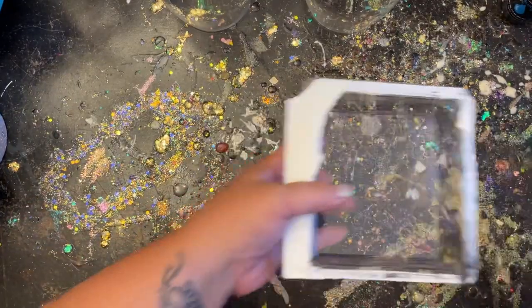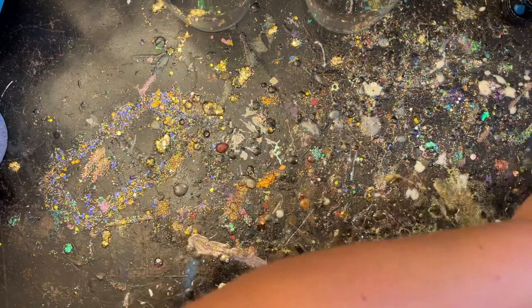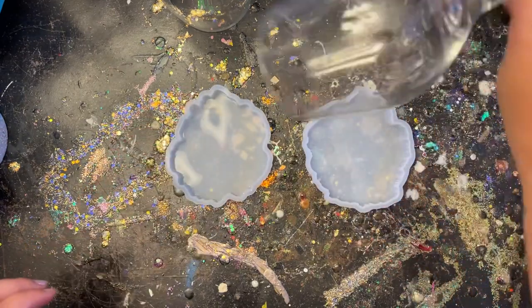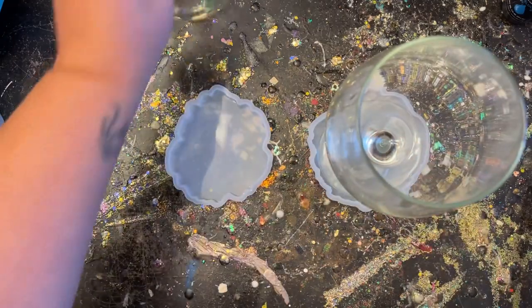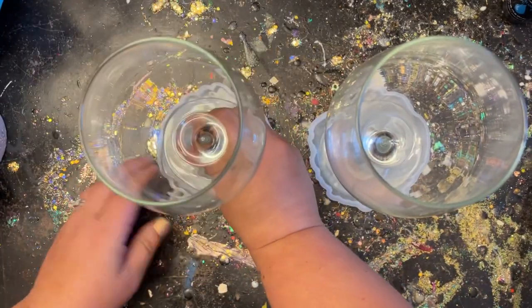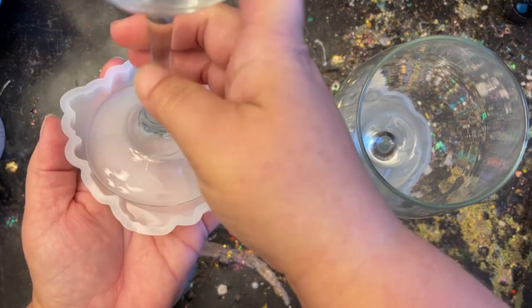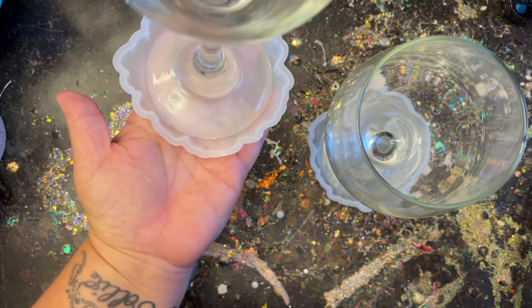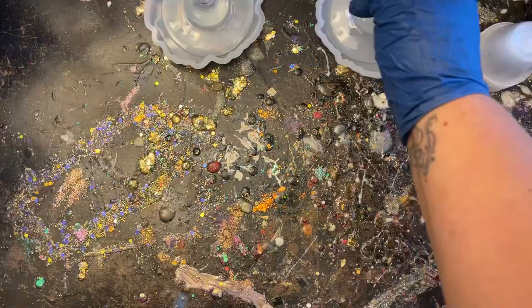The coaster molds I'm going to be using I purchased from Michael's, but you can get them from all over the place — if you already have some on hand, just use those. When I went to place my glass down in there, it fit perfectly, all the way up to the edge of the mold. I didn't want it too big or too bulky, so this was just right.